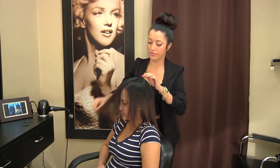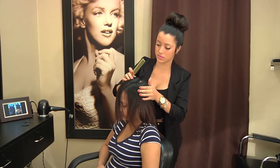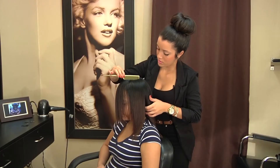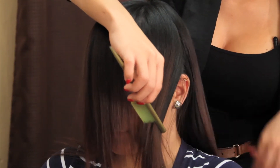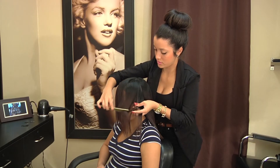You're going to have a part right in the center of the head, like you see right here, and you're going to start from whichever side is more comfortable for you. You're going to part from the top of the head all the way to right behind the ear, and you're going to start with a three strand braid.